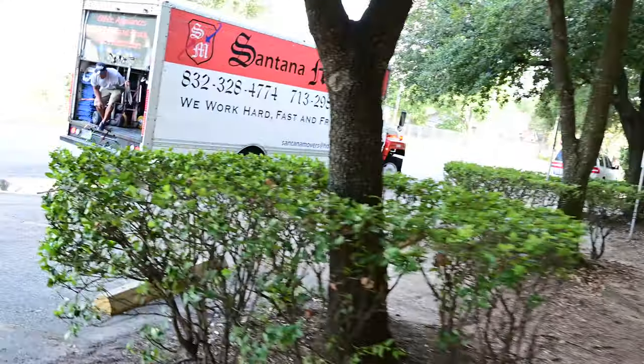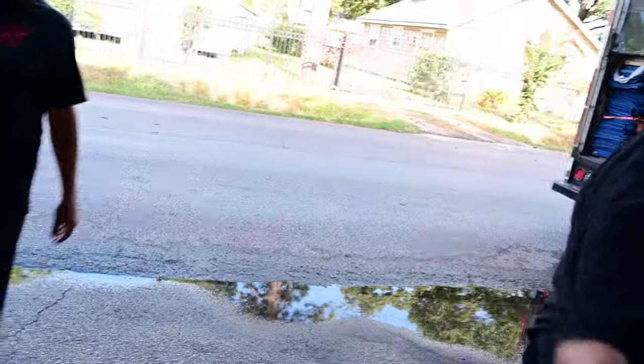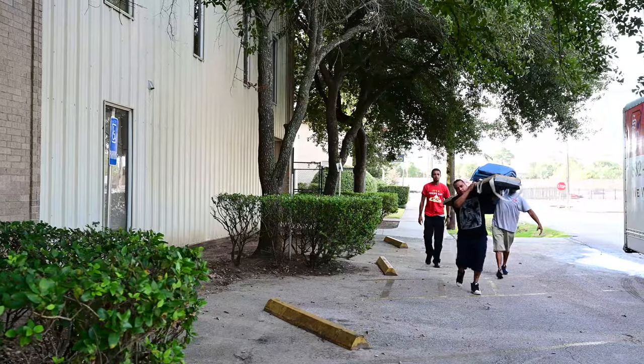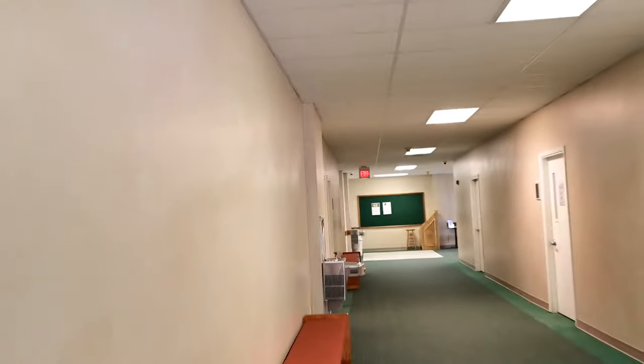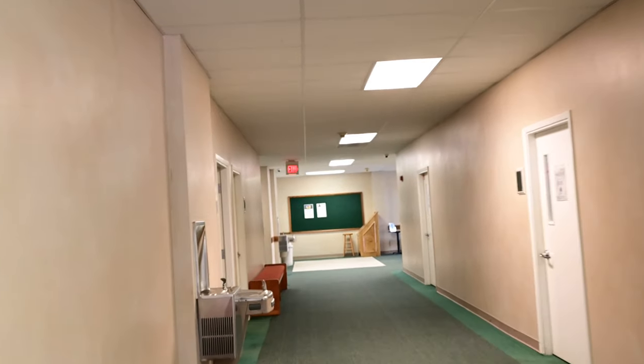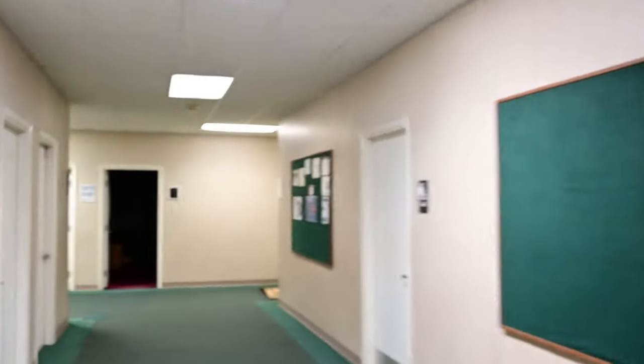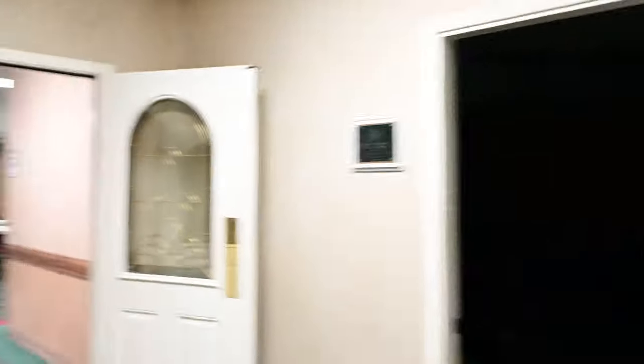The truck just arrived. Nice to meet you guys — that's a lot of big guys for the piano! Let me show you the way. This is Antenna Movers and they will be taking care of the piano today. Look at those muscles! So go through this hallway, make a left turn — there's the piano all the way down.